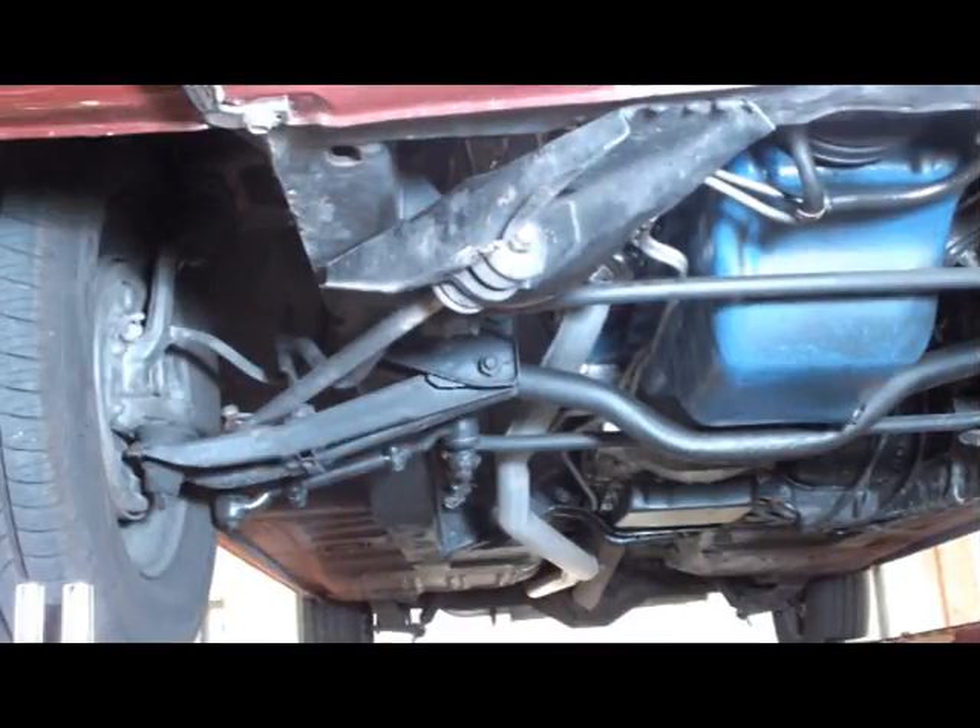Stock strut rods in the first generation Mustangs are non-adjustable and often have worn bushings that can cause unwanted movement on the lower assembly and poor handling.